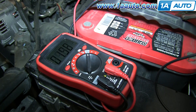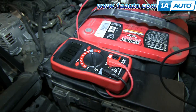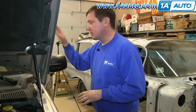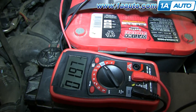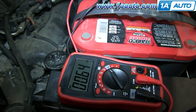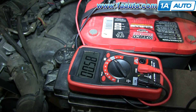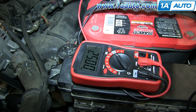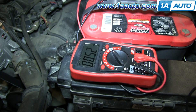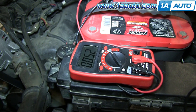This is an unacceptable amount of draw. You don't want to have nearly two amps being drawn out of your car when you're not in it. Now let's shut those lights back off and we'll watch it power down to an acceptable amount. It's going to take a little time — you can see different modules starting to go to sleep.